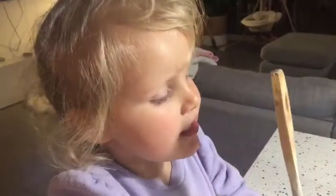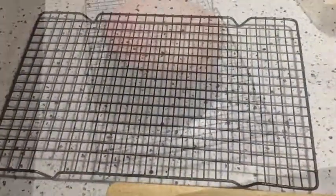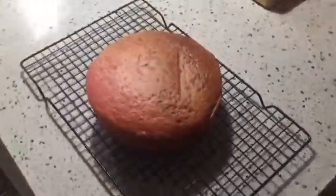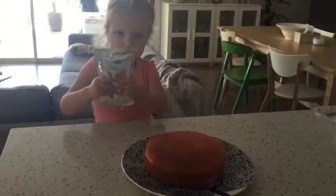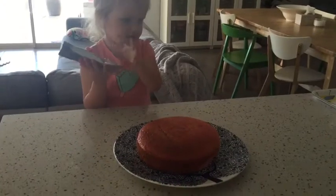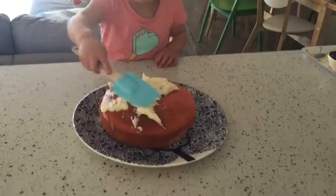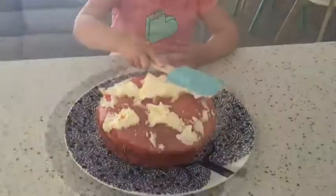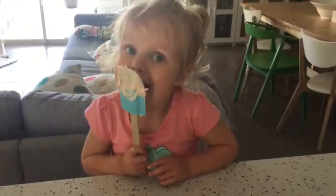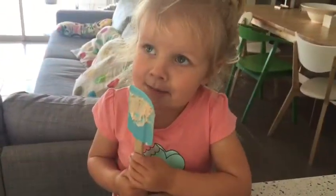We'll carefully put the cake on the cooling wrap. This is the icing and we're going to ice the cake. We need to spread it around. The bunny is on top. We're watching what I'm going to take. Bye-bye.